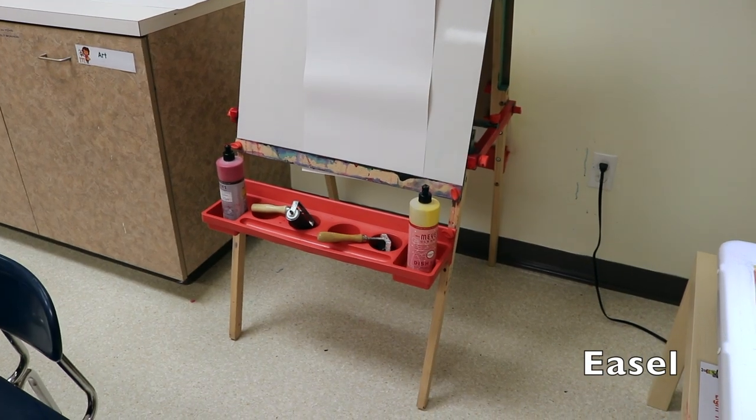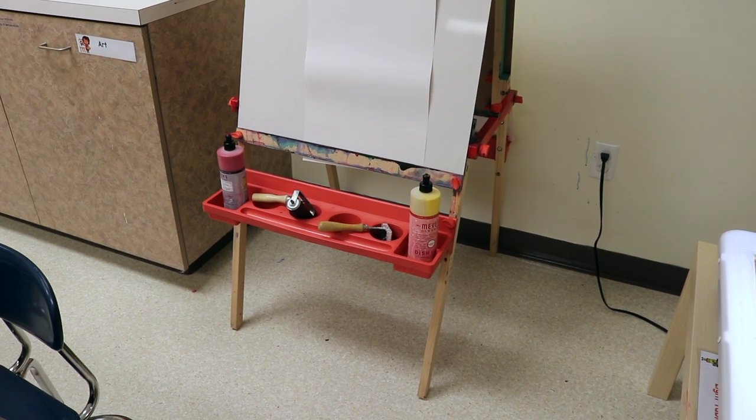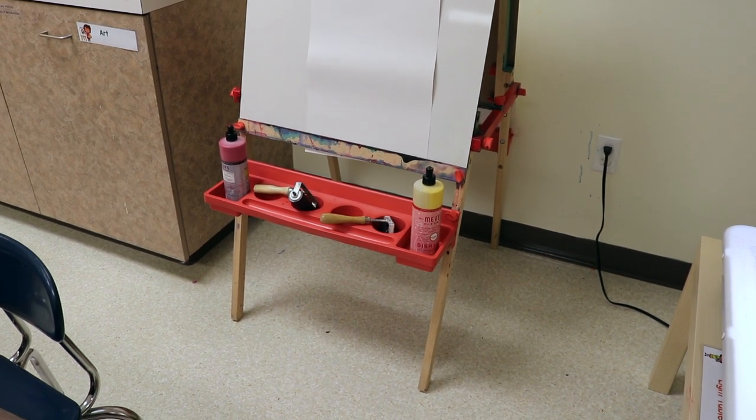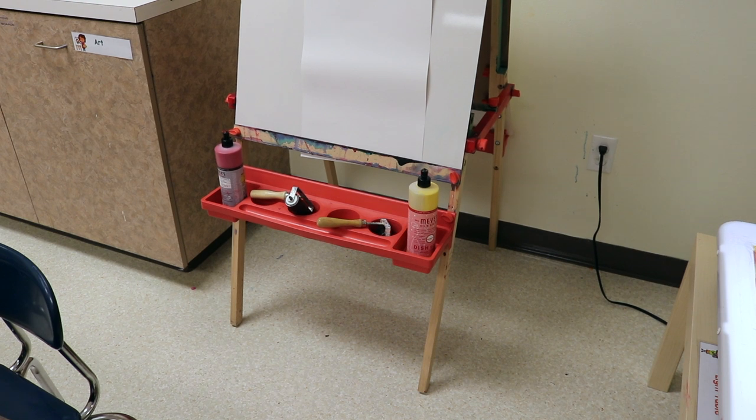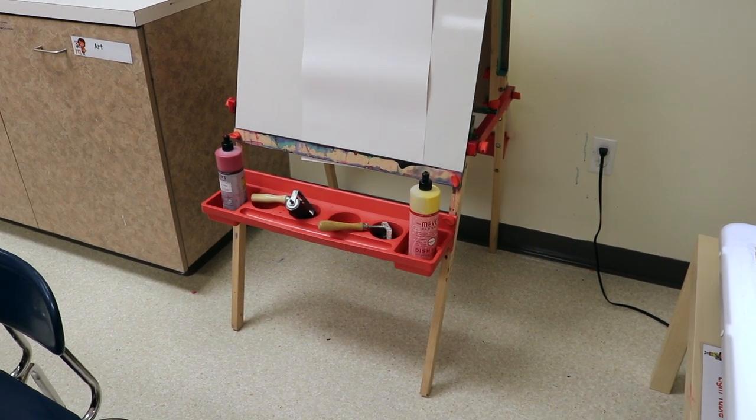On our easel we are going to do more color mixing with red paint and yellow paint, mixing those two to make orange, and using brayers to roll the paint up and down the paper.